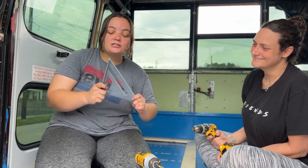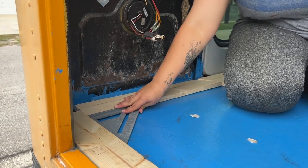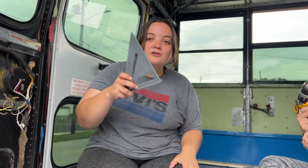This is a 90-degree angle protractor measure device, so we're going to be using this, making sure everything's good. We're going to get this frame done, get the plywood in, and build this bus — then we're going to be on the road.